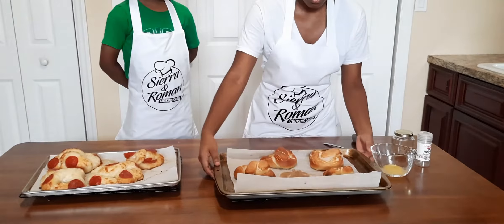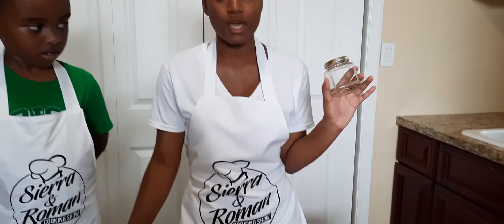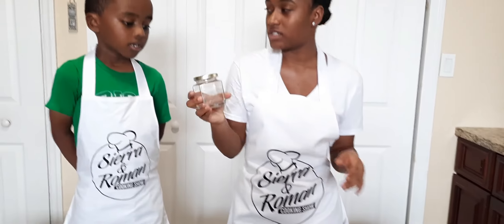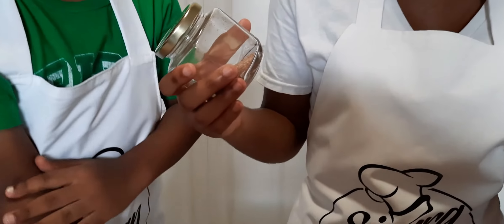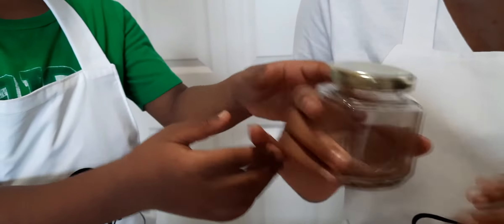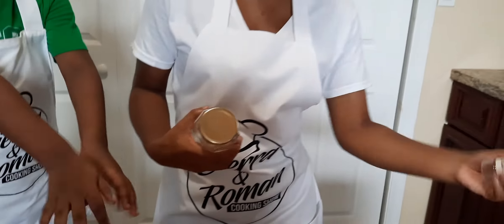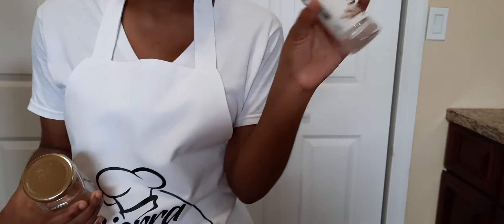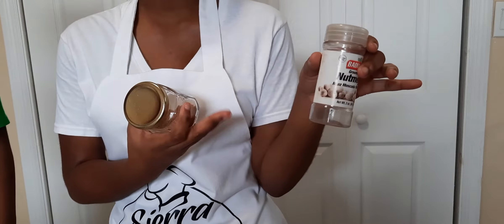Now we're going to work on our cinnamon sugar pretzels. To make cinnamon sugar you can use a quarter cup of white sugar and one tablespoon of cinnamon. I recommend putting it in a jar because then you can shake it up, and if you have some left over you can just cover the jar and put it in the fridge. You can also use old seasoning containers and store it in the refrigerator.